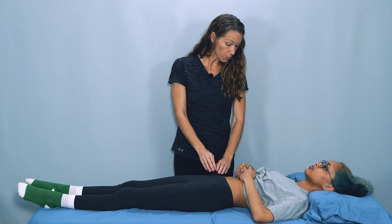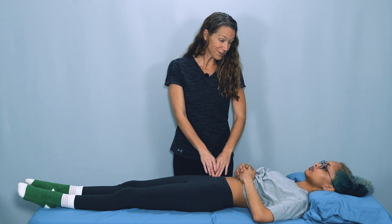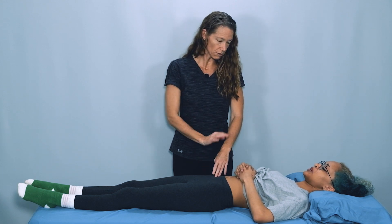Okay, Jade, I'm going to palpate your psoas muscle here right in the front of your pelvis. Please let me know if you feel any pain, numbness, tingling, or any other uncomfortable symptoms and I'll stop right away.